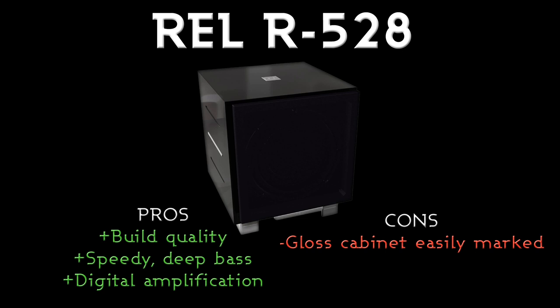The only con, as I mentioned earlier, is that because it's got a very high gloss cabinet it can be quite easily marked, but really that's the only issue I've got with the R528 — otherwise it's an absolutely fantastic subwoofer.